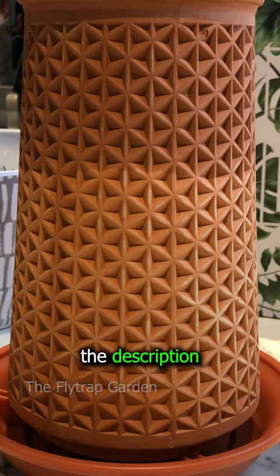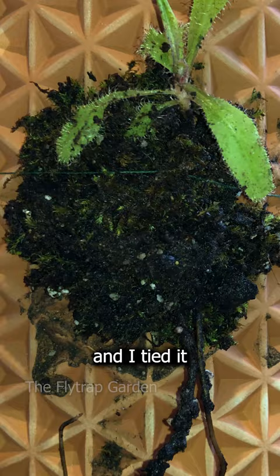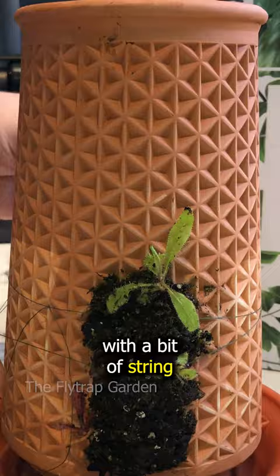Once the pot is wet, you can start adding your soil on. Now it's time to put your plant on. This is Drosera Adelaide, and I tied it all together with a bit of string. And just like that, keep adding them one by one until you have them all on your planter.